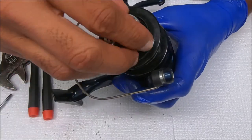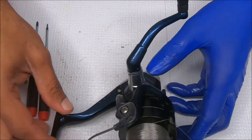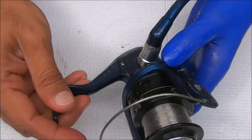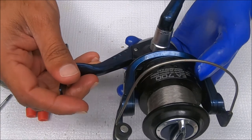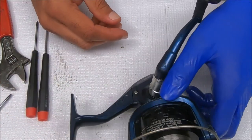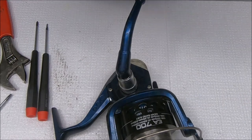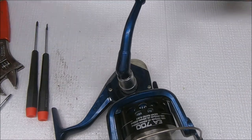Hopefully this helps you, and that's how you break down and put back together a Jarvis Walker EA 700 spinning reel. Thanks for watching, guys — please subscribe if you like what you see.